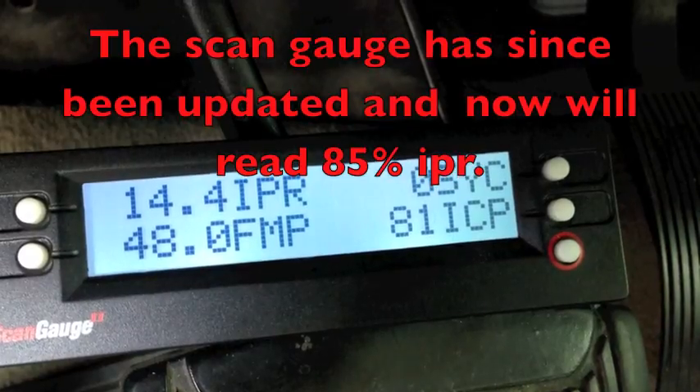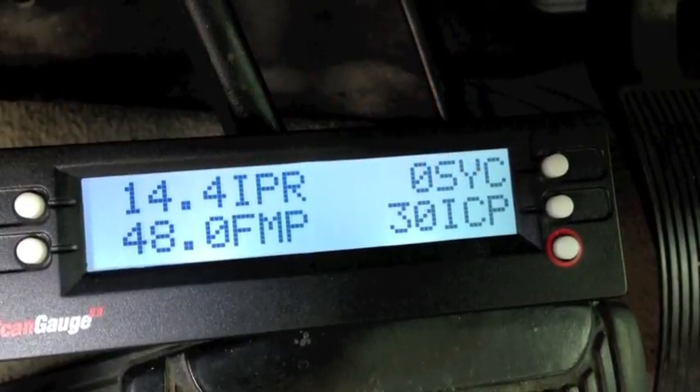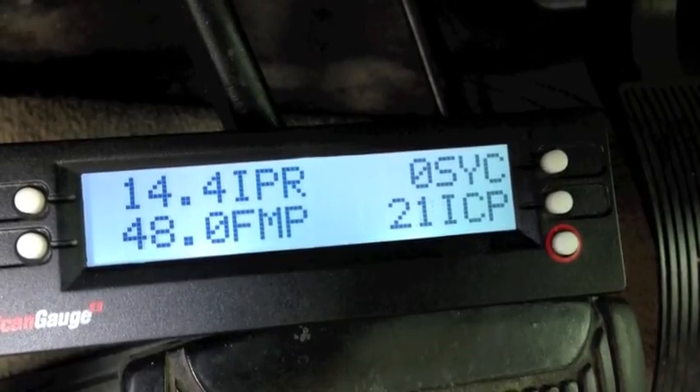Okay, we had sync. We had FICM power. The maximum ICP I saw build there was under 400 PSI. We need 500 PSI just to start.